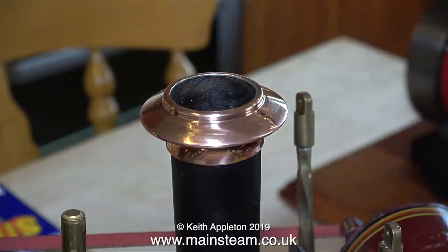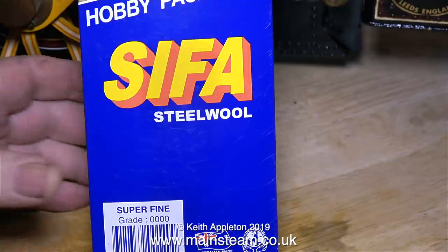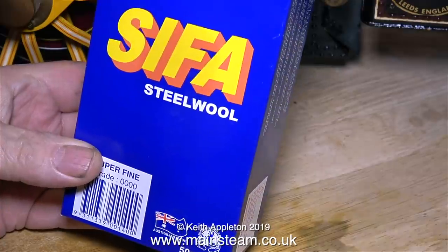The first thing I had to do was clean up the chimney top cap, and I used some special stuff sent to me by a viewer called Richard from Australia. You may be thinking, well what's so special about that — it's steel wool — but this is extremely fine steel wool and it's great for cleaning non-ferrous metals. More about this later.